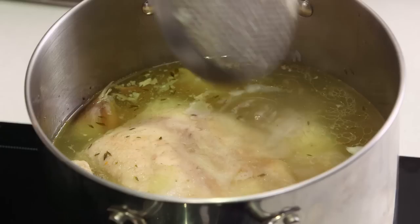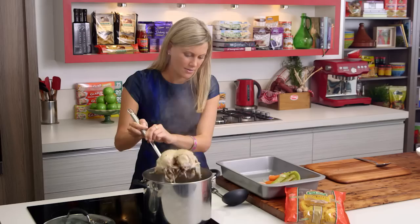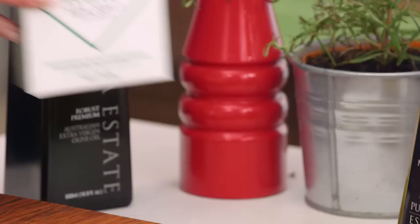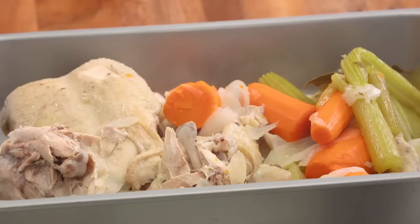And now for the chicken — we'll just grab it with this spider again and take it out. Just drain most of it; it will fall apart, that's fine. Put it in the tray as well. Now we do want to allow this to cool down just slightly so we can separate the meat from all of the skin and the bones. I'll also chop up all those vegetables to put back into this stock. Another very important thing — we need to season this with a good pinch of salt. Once that's cooled down and we've removed all the meat and chopped up all the vegetables, I'll return it back to the stock along with the vermicelli noodles, and we'll cook it for another five minutes, and then our soup is ready.